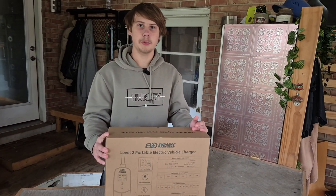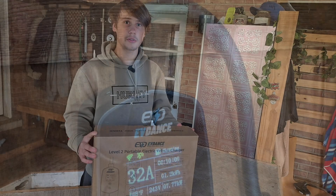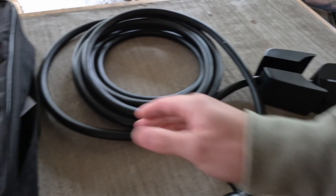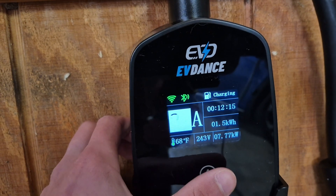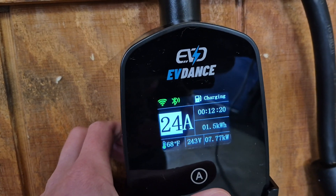Hey everyone, this is Battery Blade, and welcome to another video. In this video I'm going to be reviewing the EVdance Level 2 portable charger. It is 40 amps, app enabled, and even has a screen on it that has all sorts of information like your charging speed, the total amount of power output, the Wi-Fi, and your voltage.